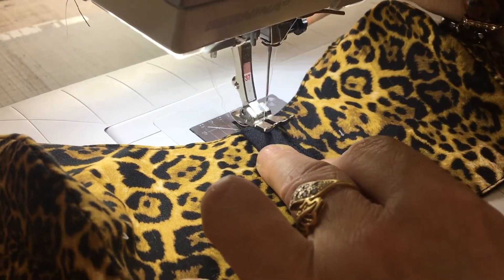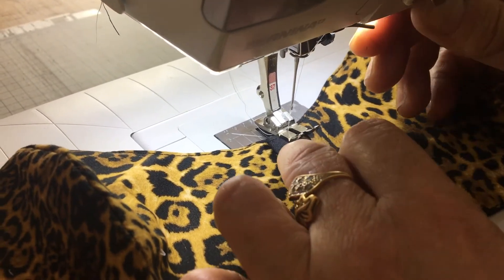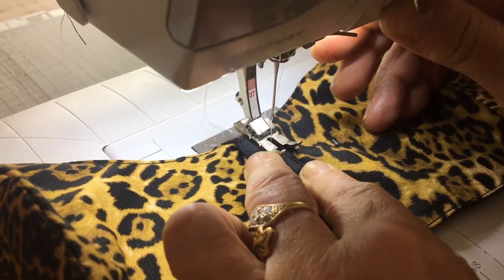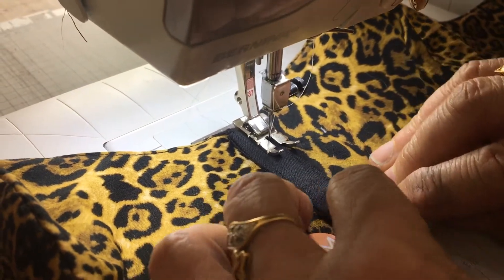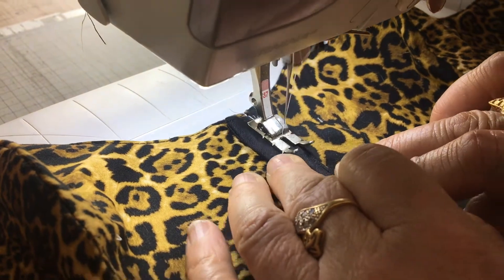Now you can pin these down if you like, but I'm quite lazy, I'm just going to go for it. Start sewing, going straight, and then reverse — give it a bit more stability so your stitches won't open. Carry on going straight down.